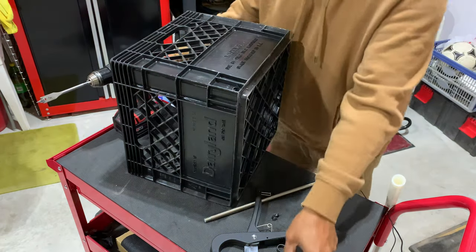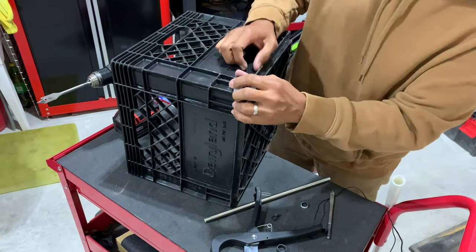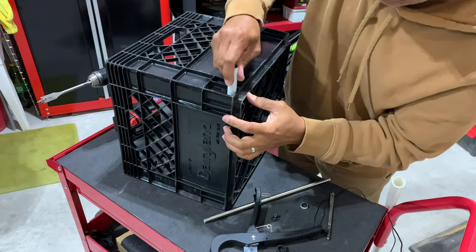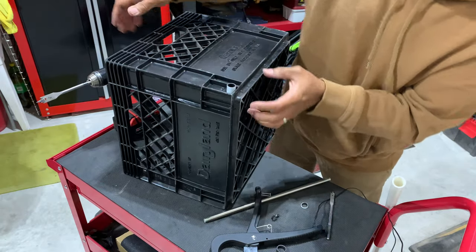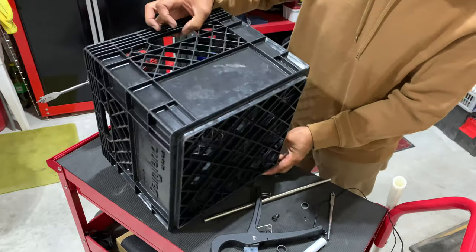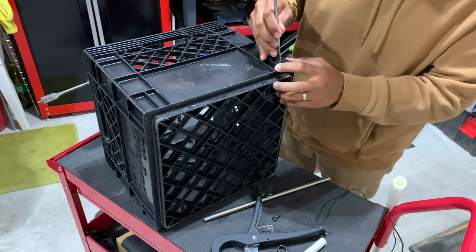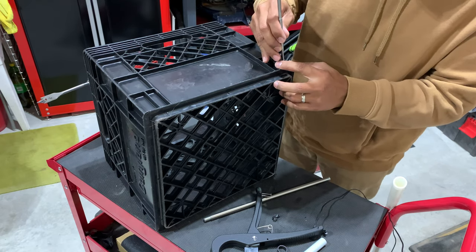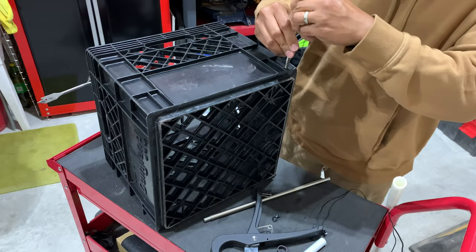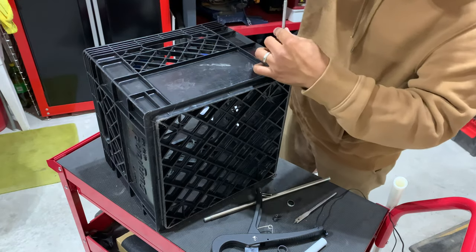Testing if the pipe fits — it's slightly tight but goes in nice and snug. That should work fine; it'll loosen up a bit over time. I'll do the same thing on the other side by flipping the crate over, placing the pipe guide in the middle, marking the pilot hole at the exact center, and drilling through again.